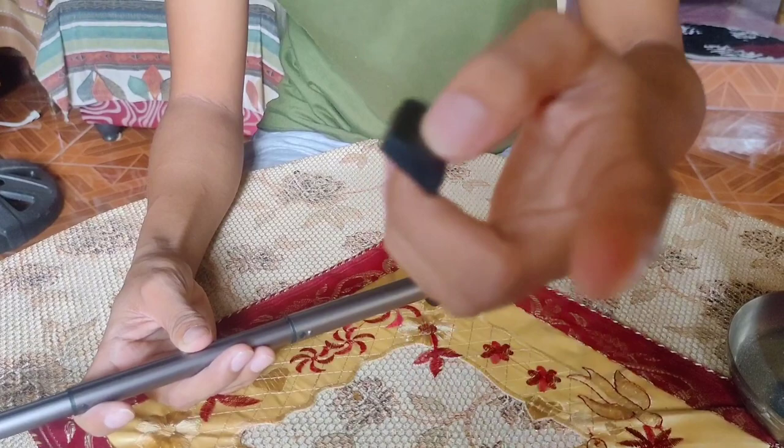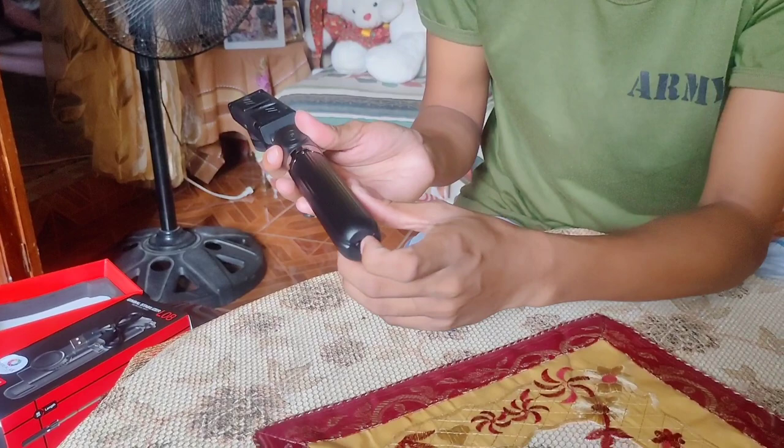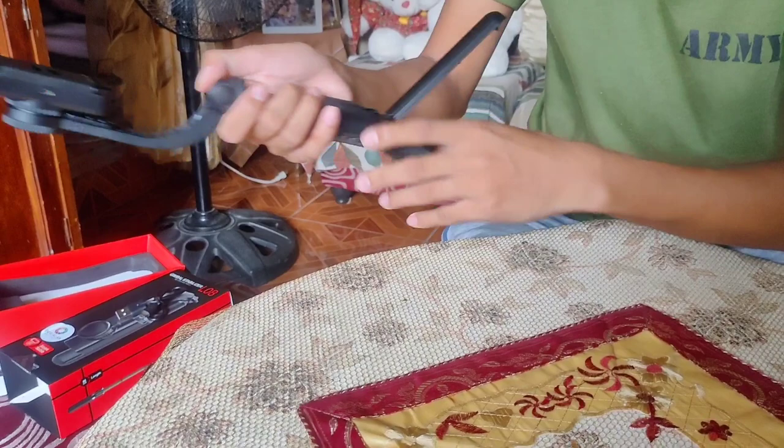Balik muna natin, at ipapakita ko sa inyo yung tripod nya. So eto pala yung tripod nya — bubukay mo sya, yung paa nya, para maging tripod. I-hilay nyo to, ganyan. Kung good to go na, pwede na syang kabinan.